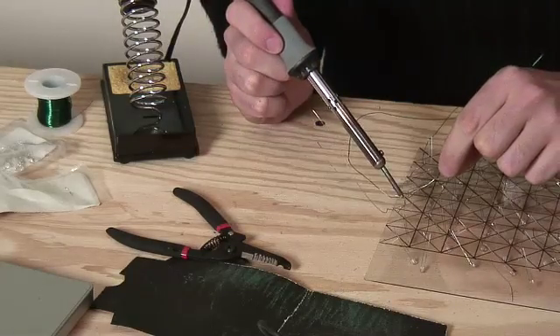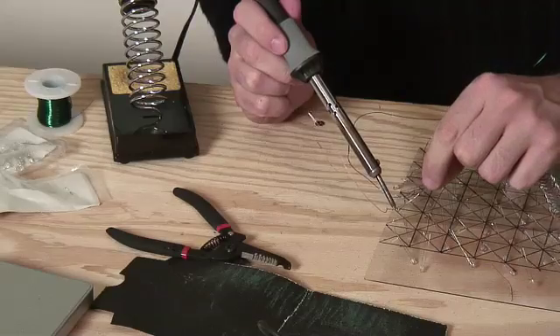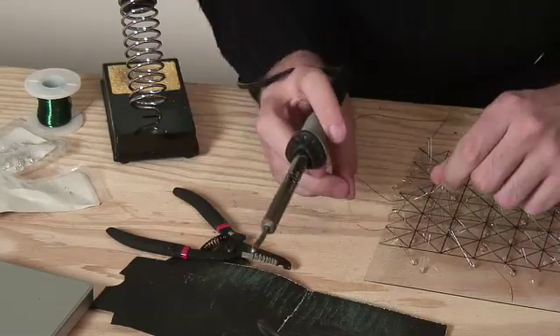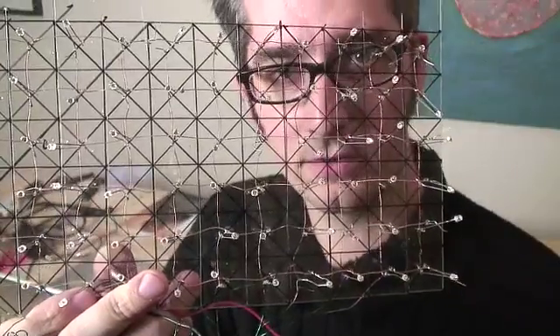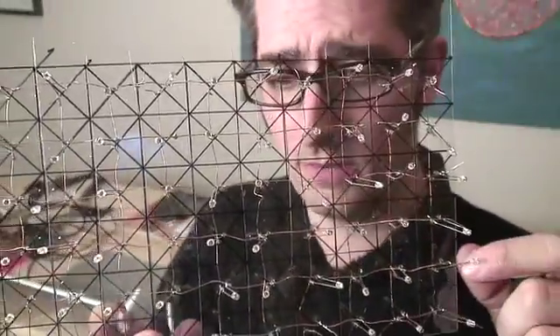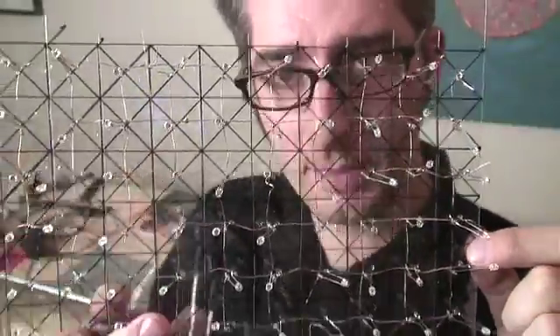I'm getting these all finished and soldered up. This is the back side, and then I'll do the front side next. I'm soldering all the columns, and then I'm going to solder all the horizontal ones next. I've got all the soldering done — that took actually a long time — a lot of LEDs, both sides, soldering them all up.